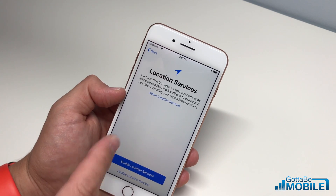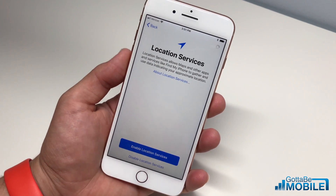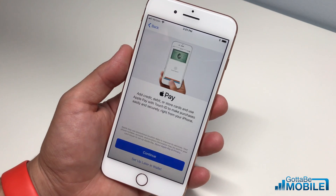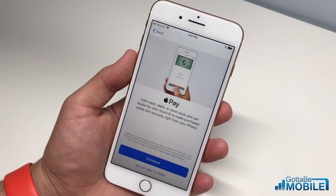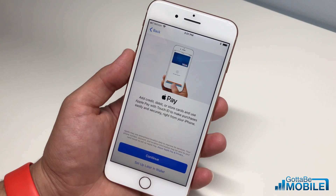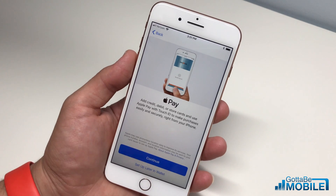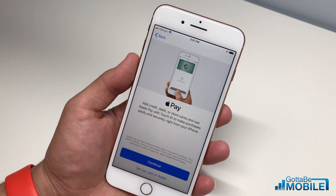If we choose 'Customize,' it'll walk us through each option. I'm going to enable location services — that's what allows your iPhone apps to know where you are so they can show you relevant information like weather or restaurants nearby. It might sound a little scary, but you really do want the iPhone to know where you're at.